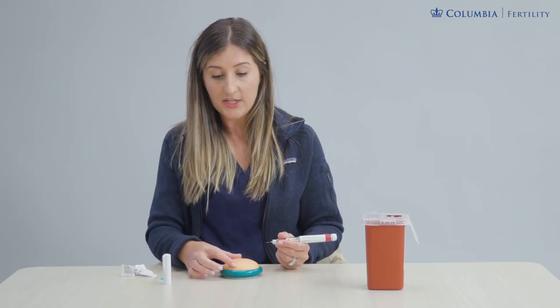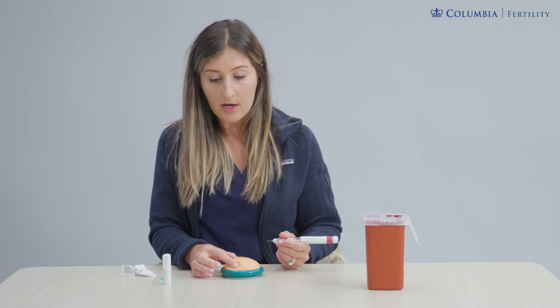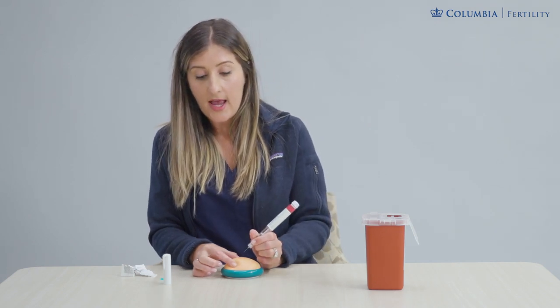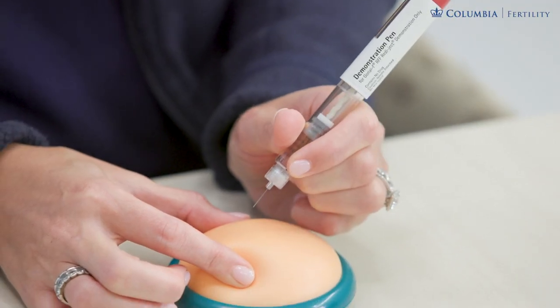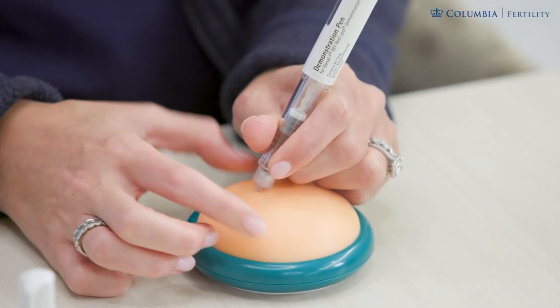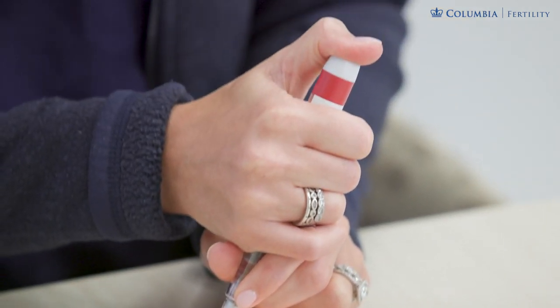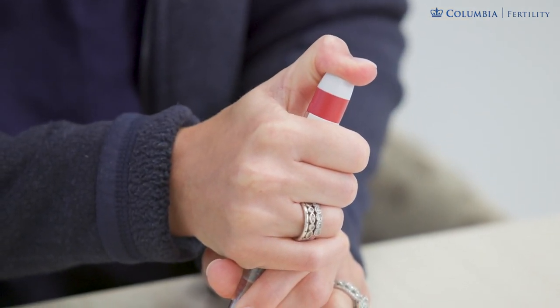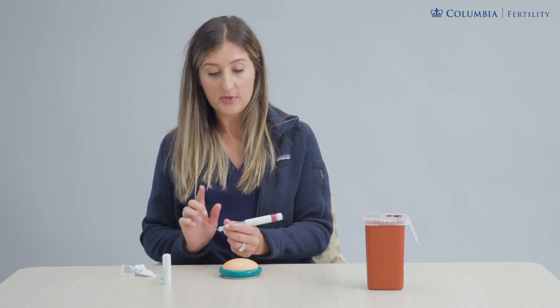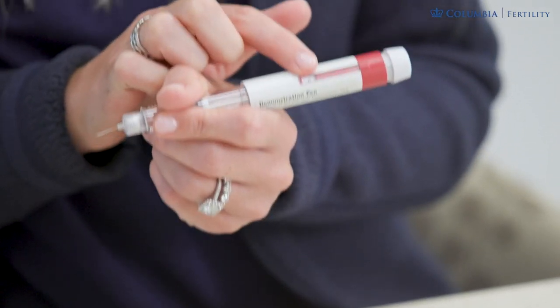Pinch that skin and go in at about a 45 to 90 degree angle — any of that is safe. Dart the needle in: one, two, three — the whole needle tip goes in. Release your pinching hand and push the plunger down all the way so it's fully depressed. When you release and take the needle out, double-check that the window on your pen has reset back to zero, which confirms that the full dose was administered when you pushed the plunger down.